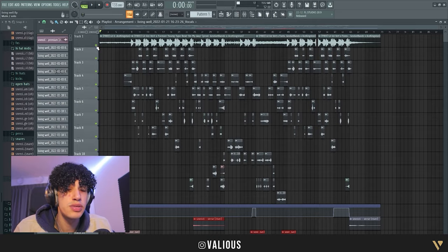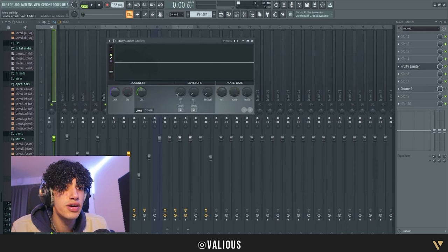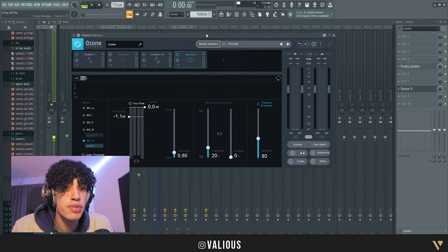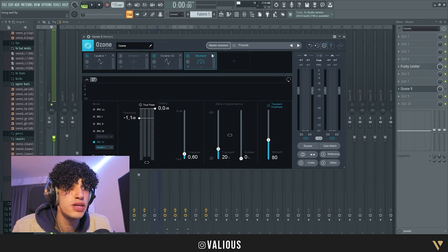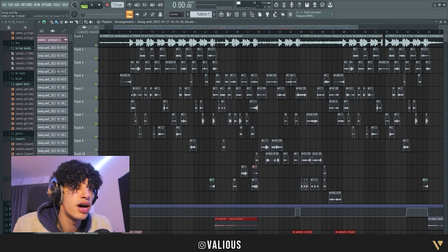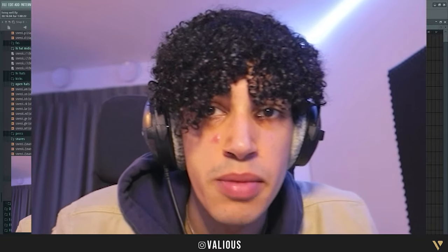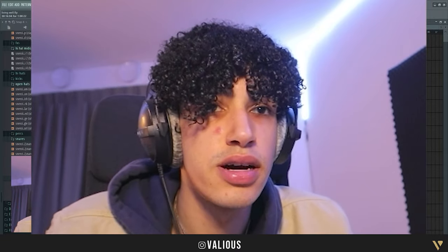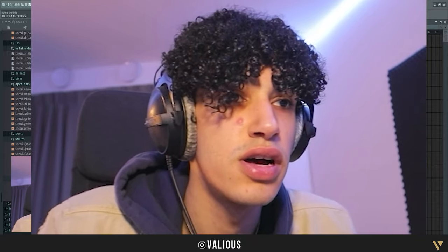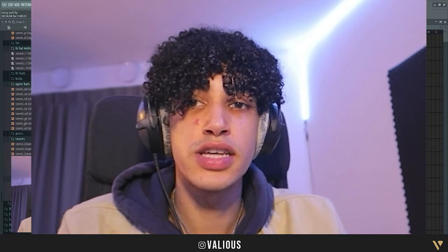A lot of people also ask me how I master my tracks. I put a limiter with literally nothing on it — normally everything is up but I just put everything down. Then I have Ozone — it's not a free plugin, you do have to buy it, but it's pretty good. I just run the Master Assistant and turn it on. This is basically how I mix the track. If you have any questions put them in the comments, follow me on Instagram at Valius, and there's a link in the description to stream the song. Shout out to Makapaka for editing, and I'll see you guys in the next one.